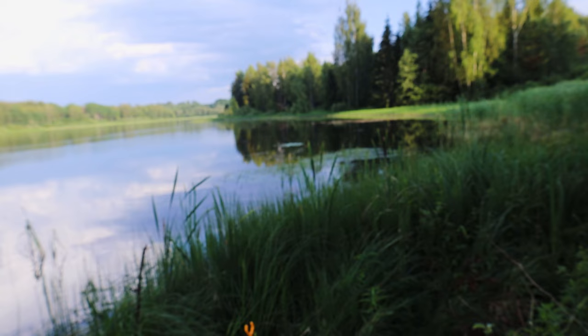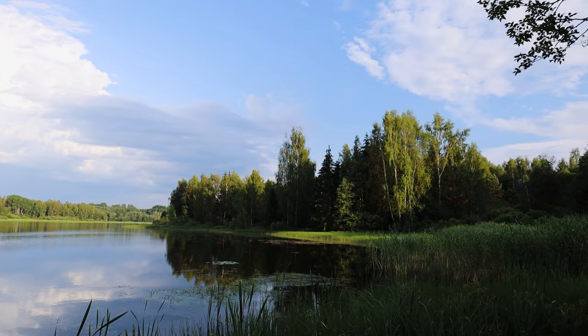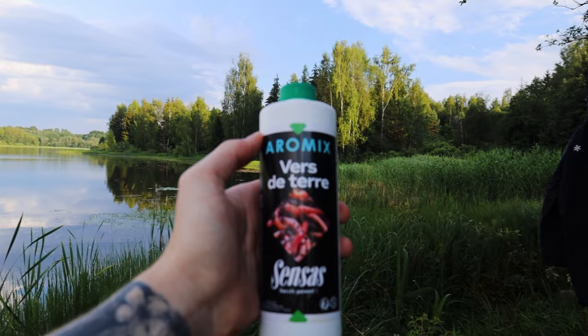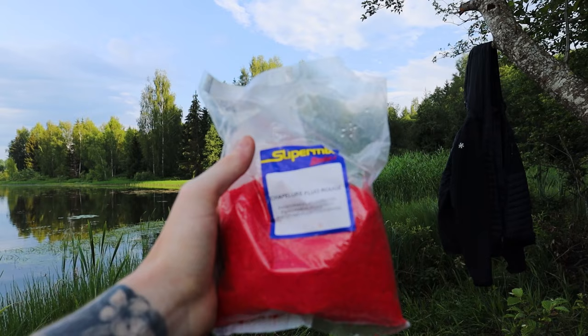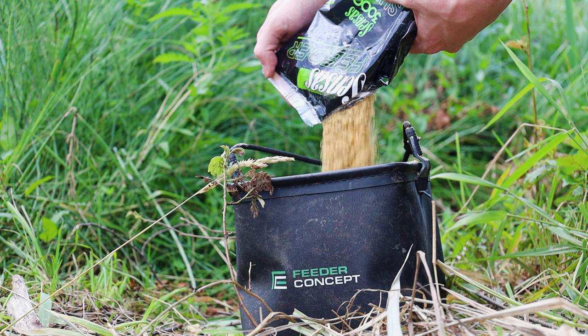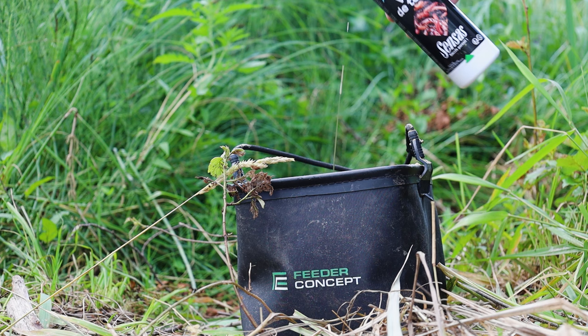For the groundbait I have a Sensas 3000 Super Attractive mix with Sensas Promix super mix. You can replace this with a Sensas tench mix if you want to. I also have Aromatix red bream mix, Aromatix garlic, and red flakes. You might be thinking — why the bream mix? This is just to show you that the groundbait matters, but if you mix something up you can still be successful. When mixing groundbait, don't add too much water. Add a little bit, mix it, and if it's still too dry add a bit more and repeat until you have a nice moist and slightly sticky consistency.